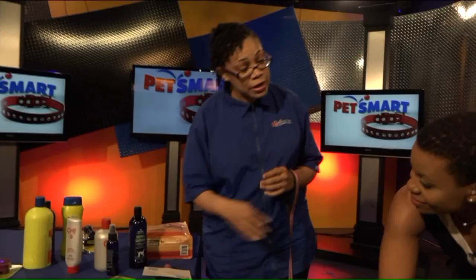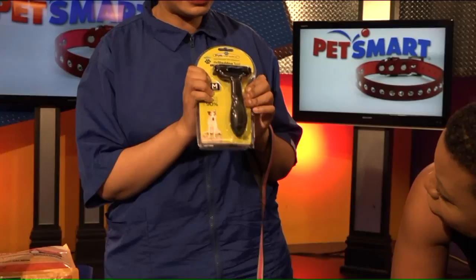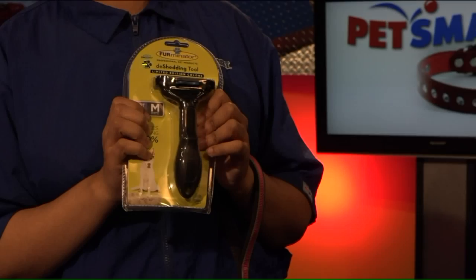On your double coated dogs — like your Huskies, your Chows, Malamutes — a Furminator is going to work great for that. It is going to pull out that undercoat. A lot of people think that shaving is the way to go, but really it's the undercoat that keeps them hot because they can't regulate their body temperature — it prevents the airflow from getting in there.